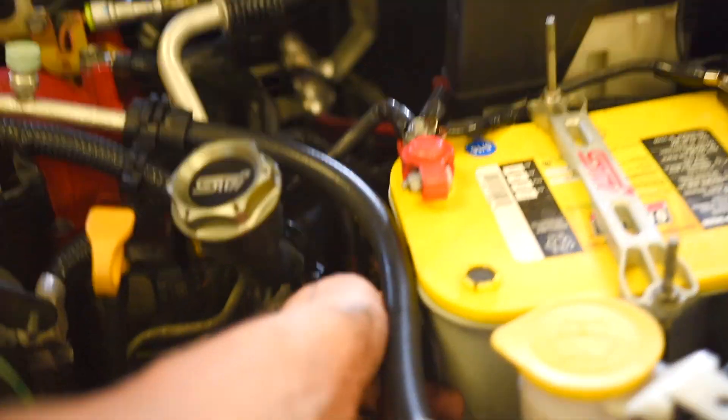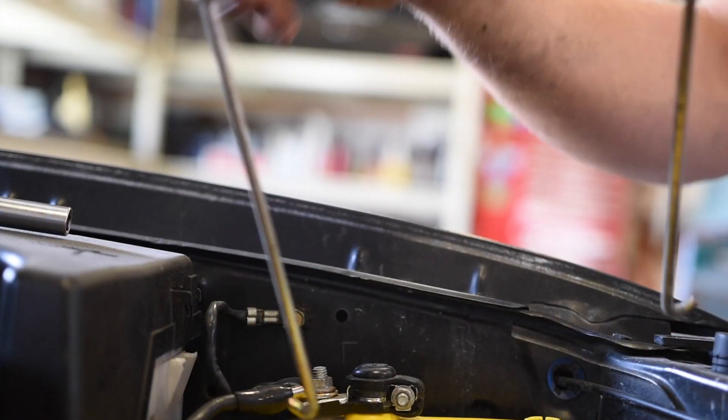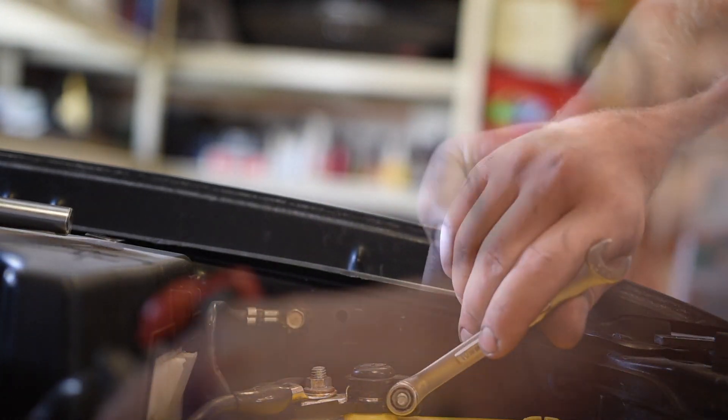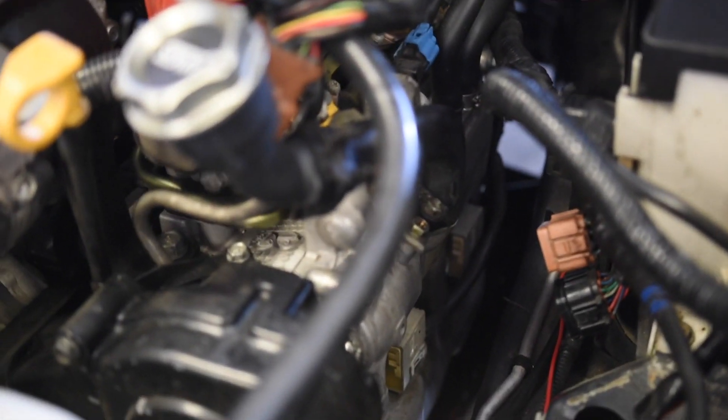I would recommend disconnecting those wiring connectors down there — there's a black plug-in and a brown plug-in. I would recommend removing those as well; it makes it a lot easier to get to what we need. As you can see, we have freed up quite a bit more space, so it'll be much easier to get the valve cover off.